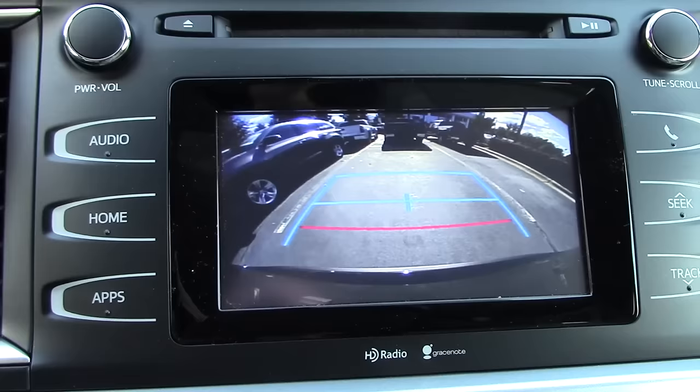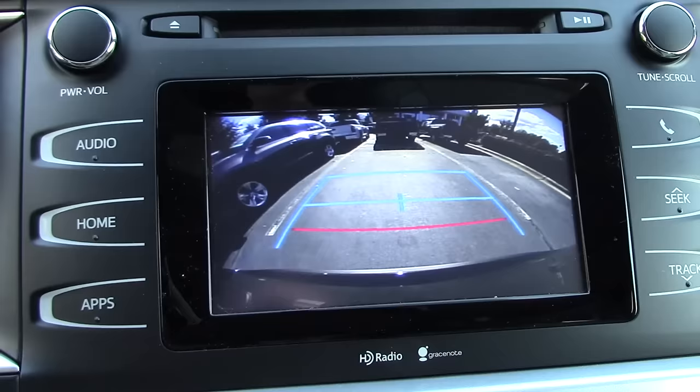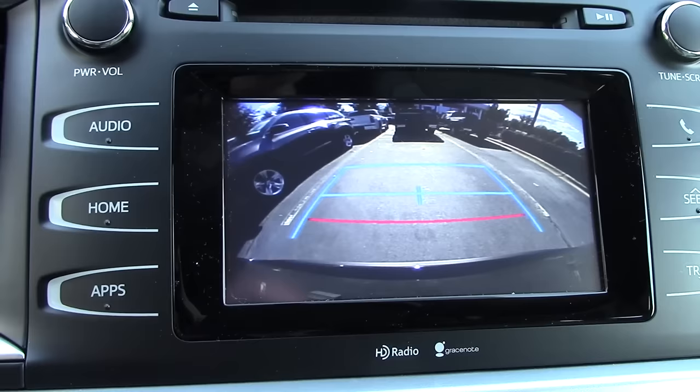First of all, the left and the right lines tell you how wide your vehicle is. There's a little bit of room for error — the lines are a little bit wider than your actual vehicle. I'm using a Highlander right here.